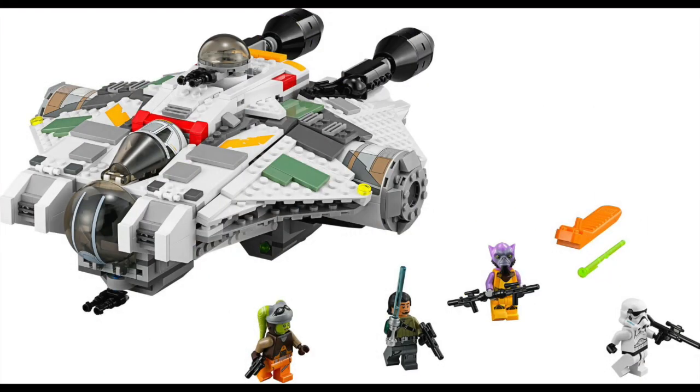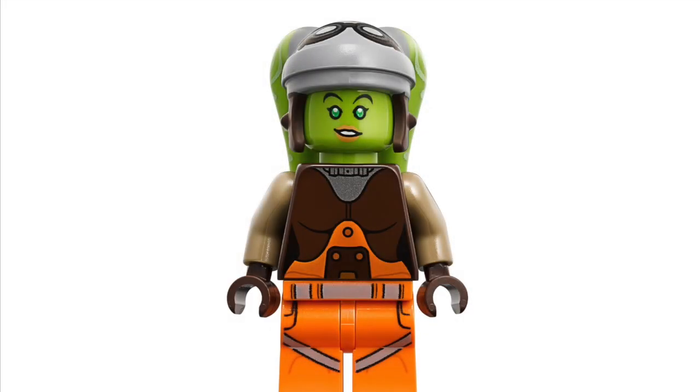Just jumping on quickly - breaking images this morning, or last night, whenever it was that actually came out of the forthcoming minifig for Hera Syndulla from Rebels. She's going to be in the Ghost ship, which is out in September. The Ghost has massive appeal and high value. She's appeared in a couple of other sets, like a micro fighter as well. Good figure, nice outfit, nice headpiece and all of that.